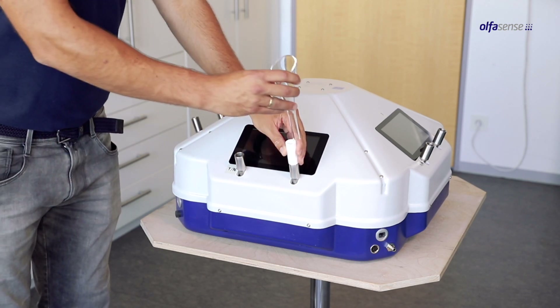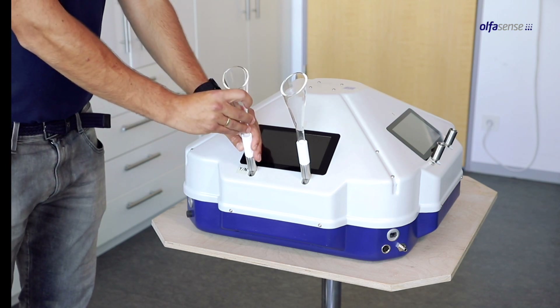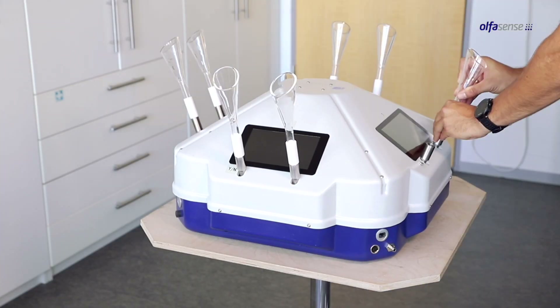Place the olfactory meter on the table and connect the nose funnels to the sniffing ports. If you want to use the T09 Evolution for the dual force choice method, both sniffing ports are equipped with nose funnels.